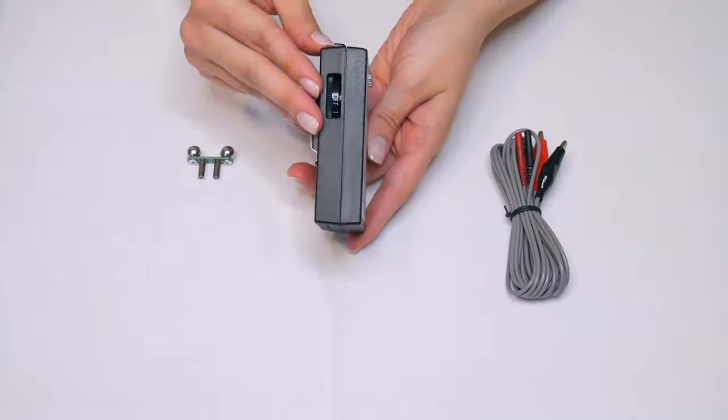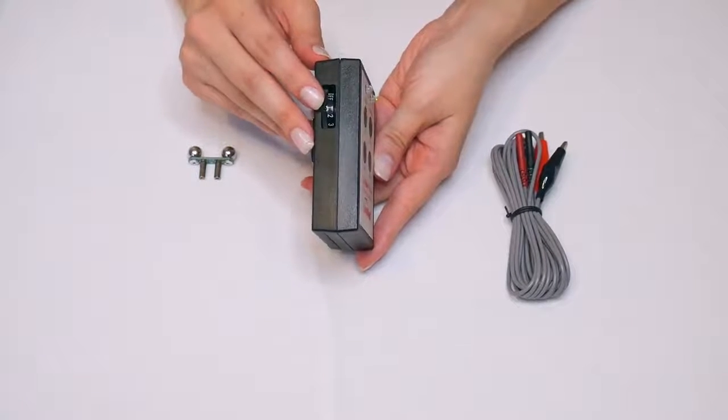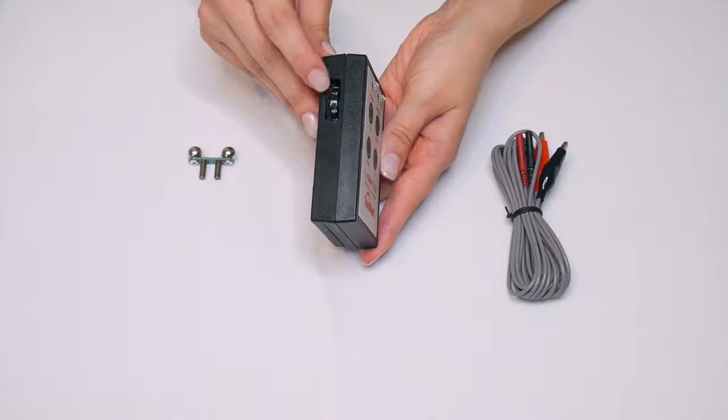On the side of the unit, you have your control knob. It is numbered from 0 to 10, and this is what you use to adjust the stimulation current, which ranges from 0 to 70 mA.